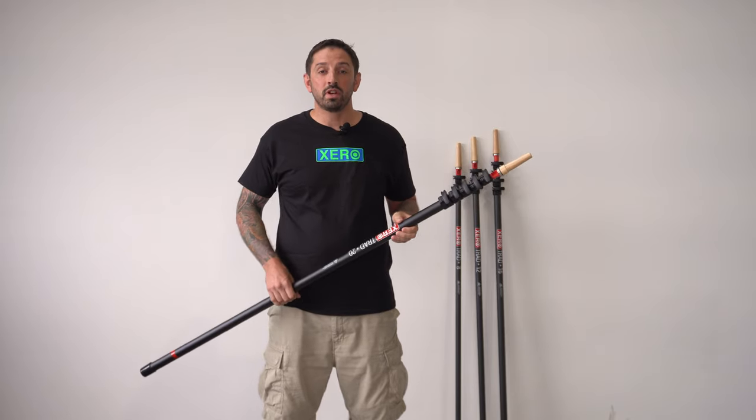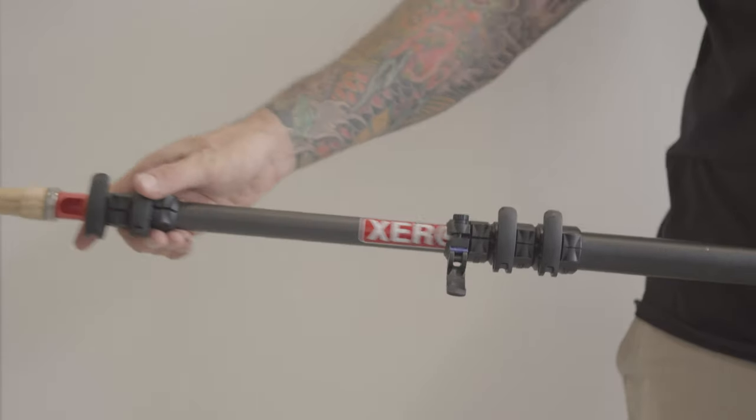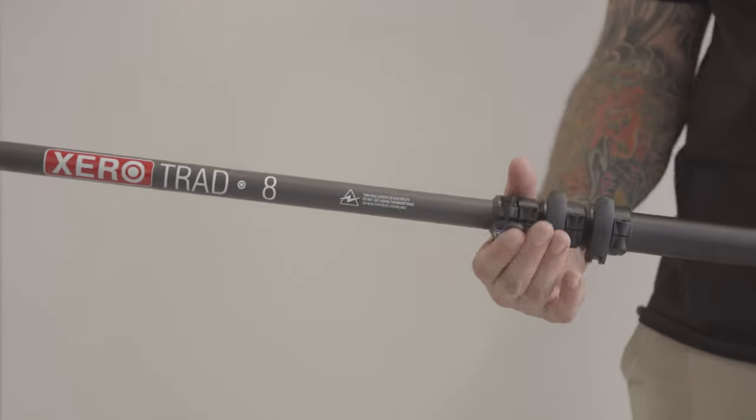The Zero Trad 12 foot also comes in a variety of colors. If you get the 20 foot, you can shed the sections and you'll have end defenders on every single section.